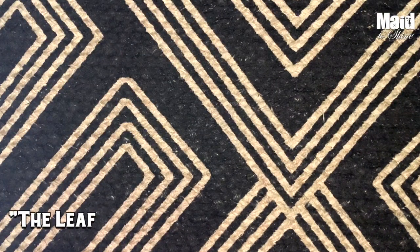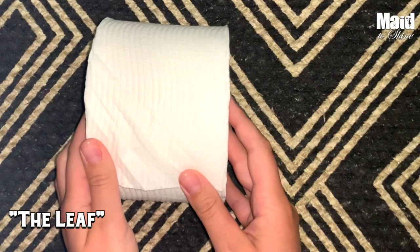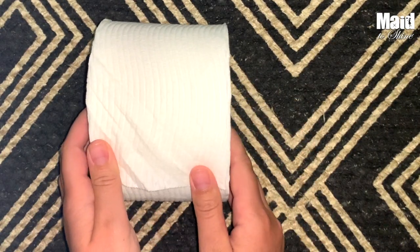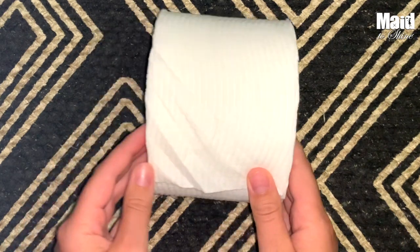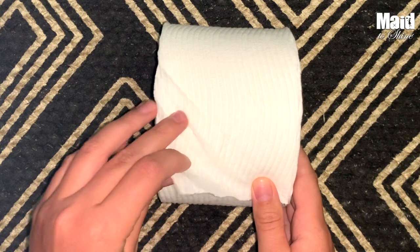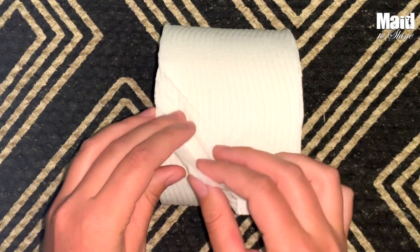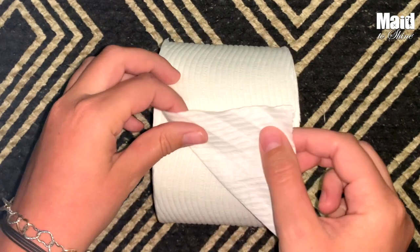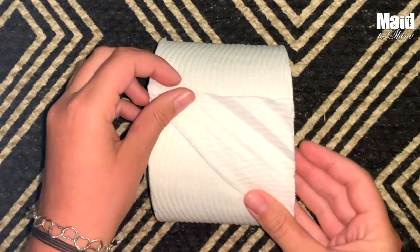Alright, first things first you're going to want to get yourself a roll of toilet paper — that's going to be essential in toilet paper origami. We are going to begin by folding a leaf. So we are going to take this little corner and fold it up using our first square of toilet paper. We'll fold it up here and make a triangle. Give it a nice crease.